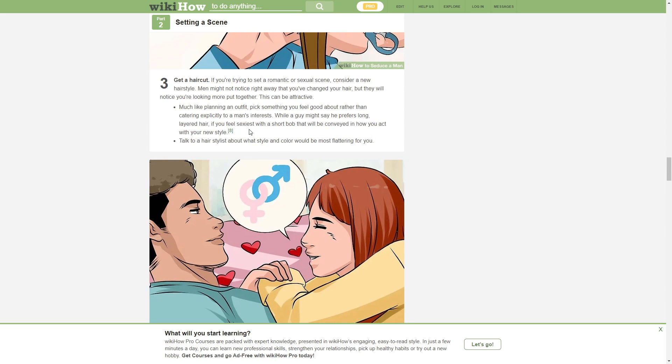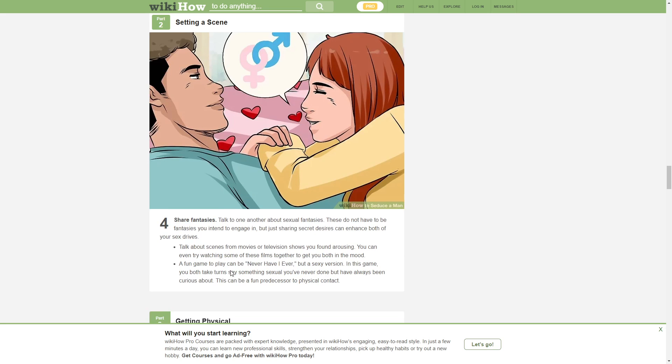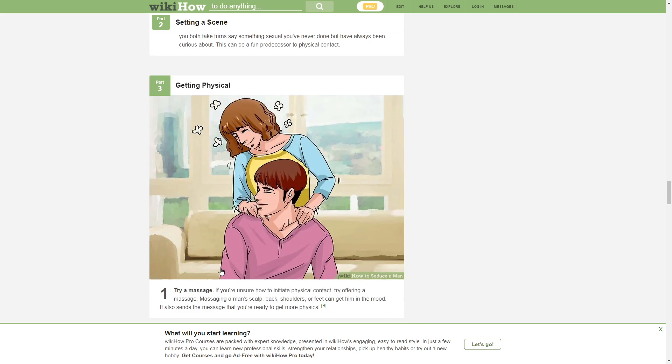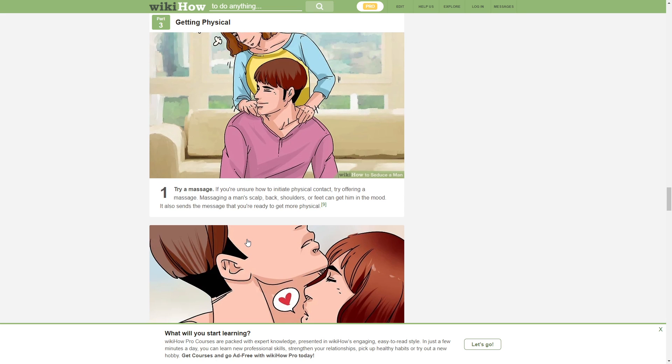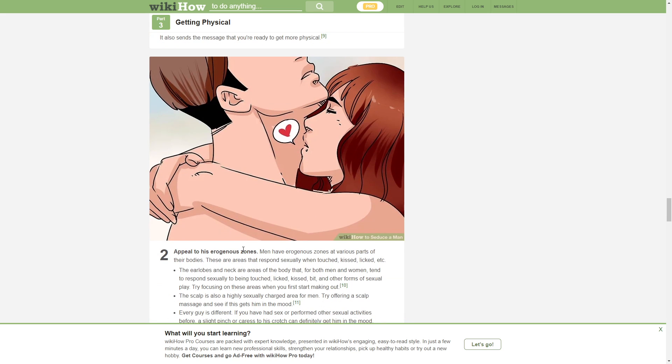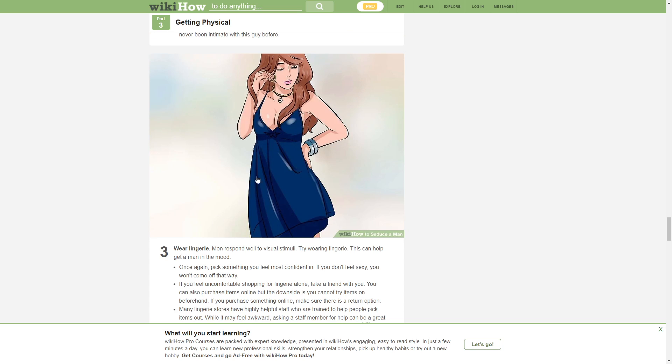Get a haircut. You don't mean anything getting a haircut. Share fantasies — yes, I too have a fantasy about when hoops lock. Getting physical. Space fantasy. Try a massage. Appeal to his erogenous zones. Make sure your titties are showing a bit.